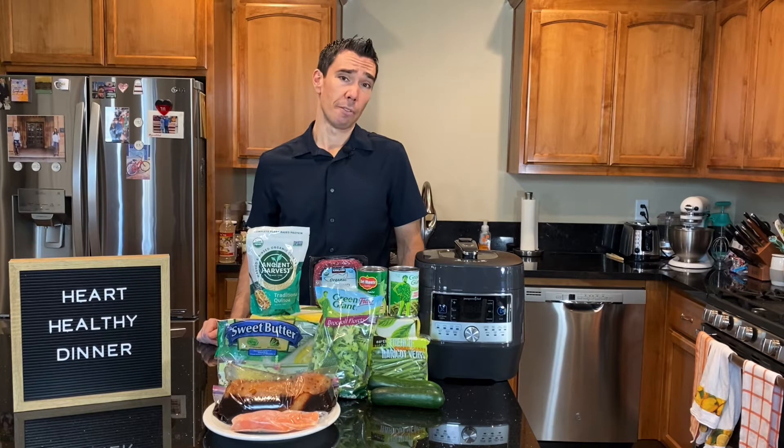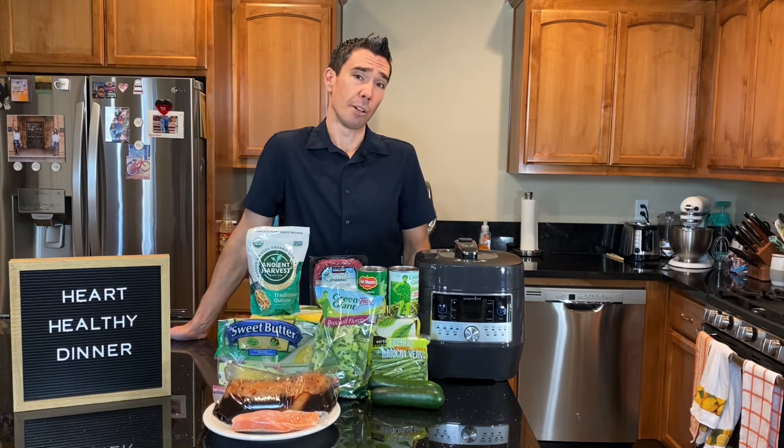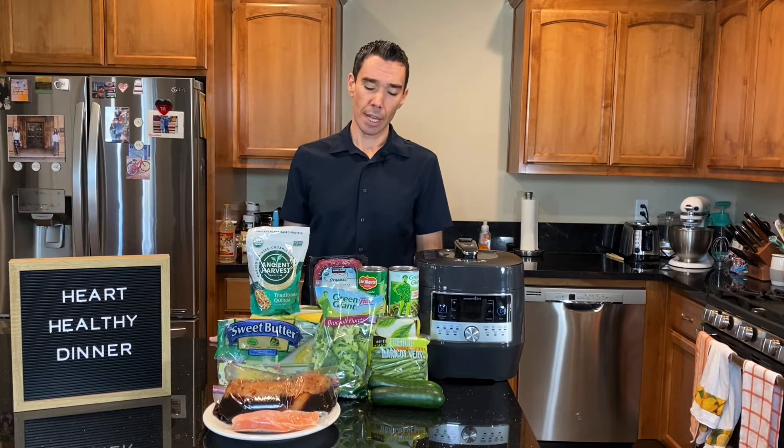Another option is ground turkey, which oftentimes has less fat and less saturated fat than ground beef. But you still want to read your labels, because some ground turkey has a lot of fat and saturated fat — especially if they use the dark meat and different parts of the turkey. So it's really important to read your labels and look for the healthier choices.